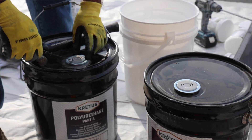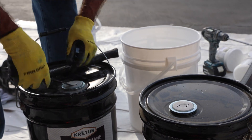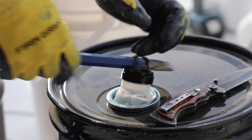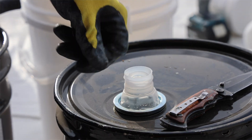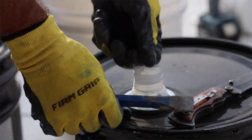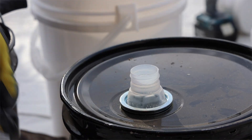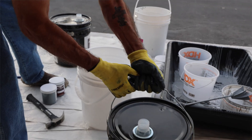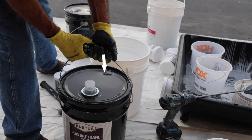If you ordered Poly in our large 5-gallon buckets, start by cutting the seal on the top. Next, pull the spout from inside and unscrew the cap. Then pull the plastic safety ring. Finally, punch a vent hole in the top of the metal bucket above the spout and directly below your handhold on the carrier.